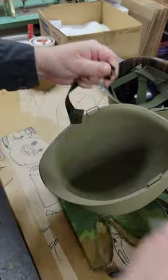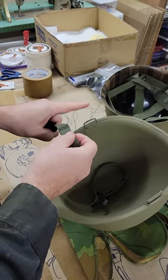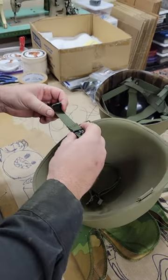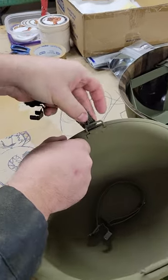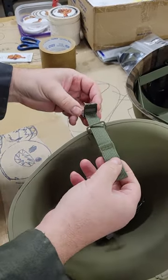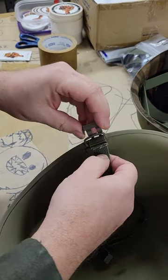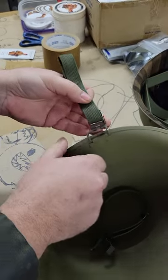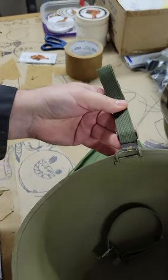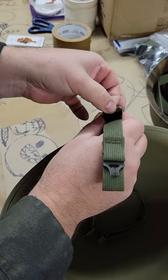What you do is put the short side on the left as you're looking down into the helmet, and you just kind of hook it through — put the strap through. Then you want to put this lower part of the clip through, then bring it over the top, and then you just kind of pinch it down.